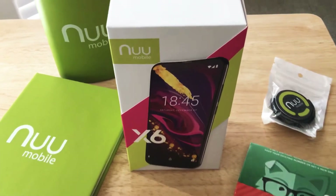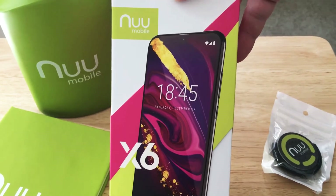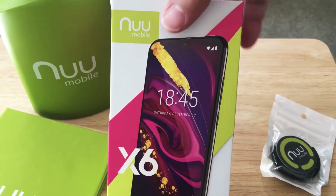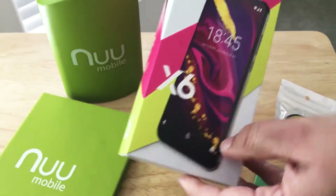Hello, this is Chris Rauschnot, 24K on Twitter and 24K on Instagram. Today we'll be unboxing the new NUU Mobile X6 smartphone. This is currently $99 from NUU Mobile, and it came with some goodies, so we want to thank them for that.